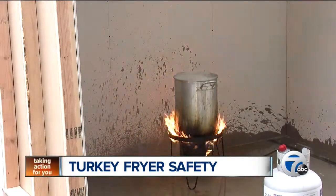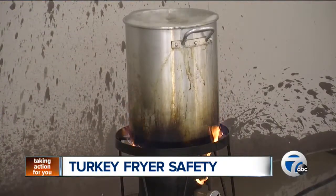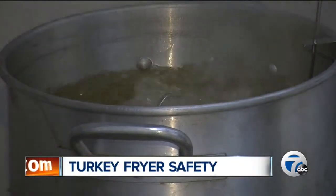Don't forget, where you fry the turkey is just as important as how you do it. Keep it outside and on a non-combustible surface. You can't do it in the garage because of the heat and the steam just billows in the garage and all the combustibles that are in there. That's not the place. You want to make sure you're out in the atmosphere. Do not, under any circumstances, do this inside the house.